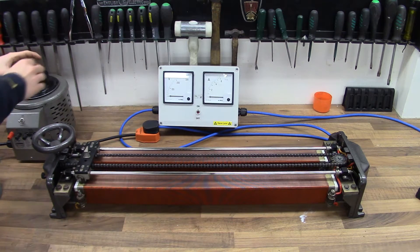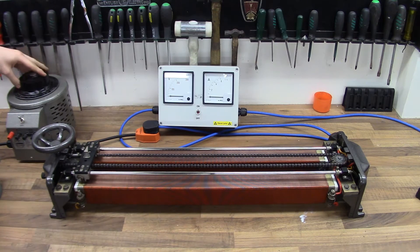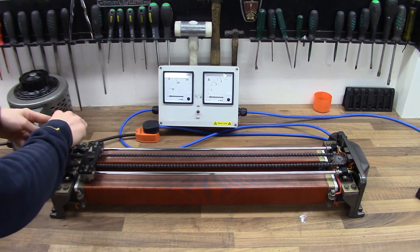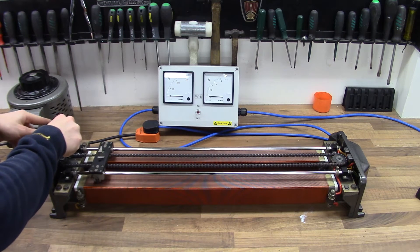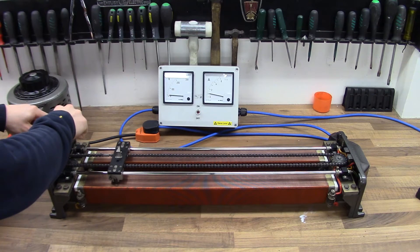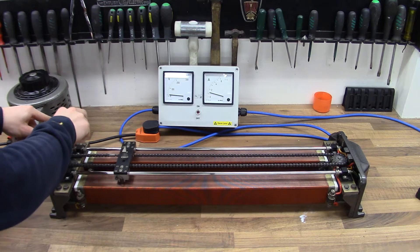I'll increase the input voltage up to mains — 100%, which should be around 240-250 volts. Then I'll take the voltage of this linear Variac up to 100%, so you'll see the volts and amps increase. Ever so slowly, ever so carefully — hands well away from those live parts, because the commutator bars and all the nuts and bolts on the wires are also live.